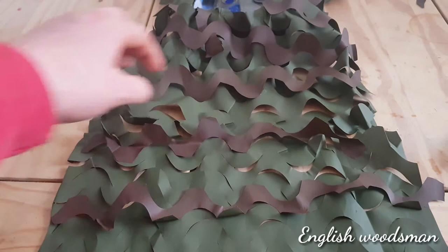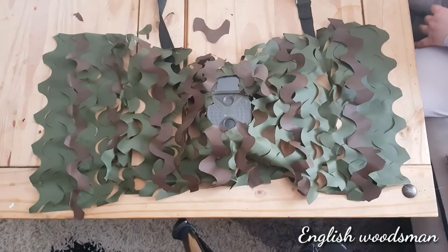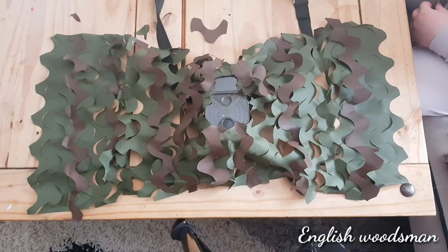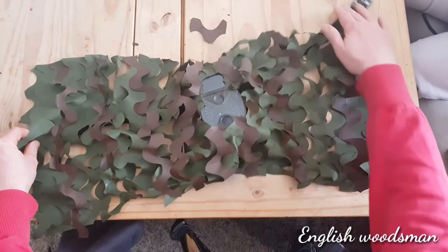Right, I'll let this dry then I'll spin it round and show you it complete. So as I pull it — imagine you're pulling it round the tree now — with these going through the end parts here, it'll all open up and it'll definitely give it that bit of extra camouflage.